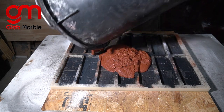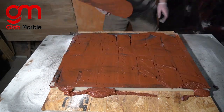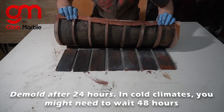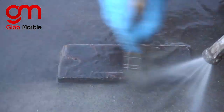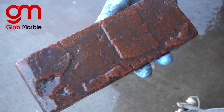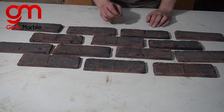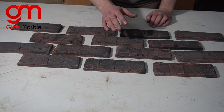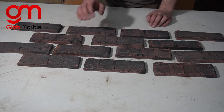Now we take that concrete and pour it in. Take one of these bricks, spray some water and wash it off with a brush. I really like the way this looks, but you have to keep in mind that the sooner you demold it and the sooner you start washing those pigments off with water, the better they're gonna look and the easier those pigments are gonna come off. If you wait a little bit too long, they might not come off at all.